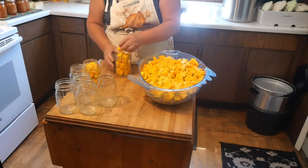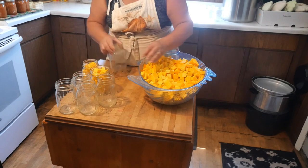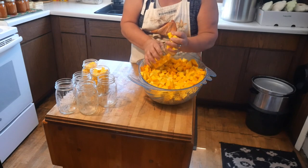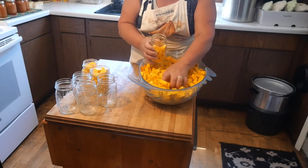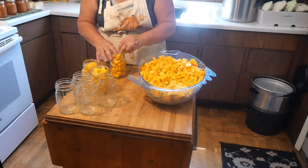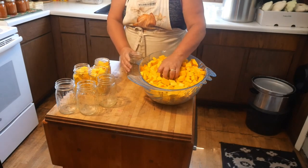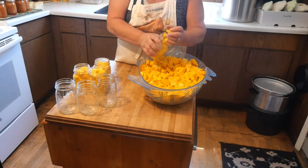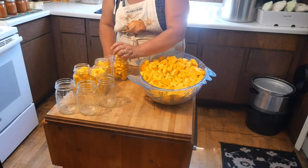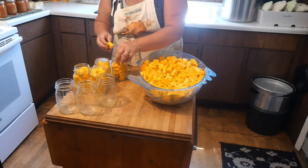You may add more after you de-bubble them. Remember, not tight. I got my water heating up on my stove, and we're going to just fill these with water. I am not putting salt in mine,